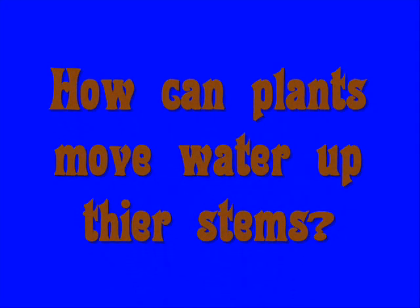In today's science file, it says: How can plants move water up their stems? Well, that's an awesome question. Try this.